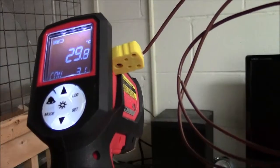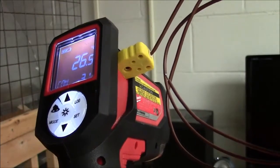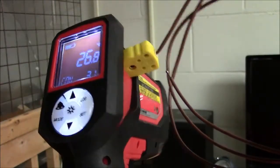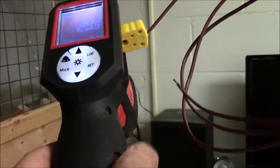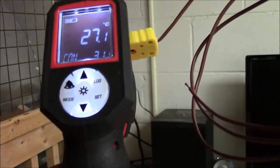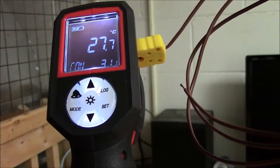Another nice feature of this temperature gun is the ability to attach a K-type thermocouple, and the reading comes from the end right here. So right now you can see the temperature of the room, roughly 27 degrees.